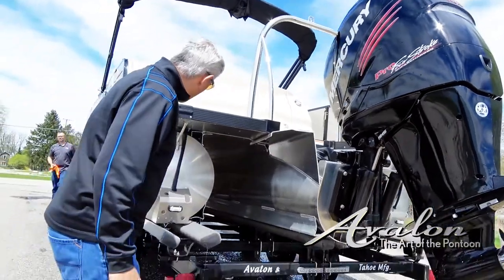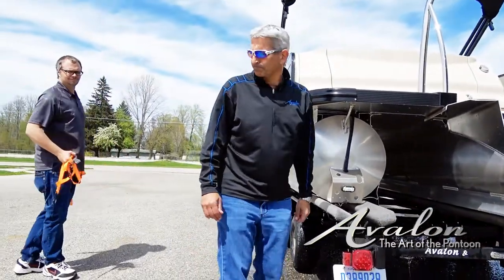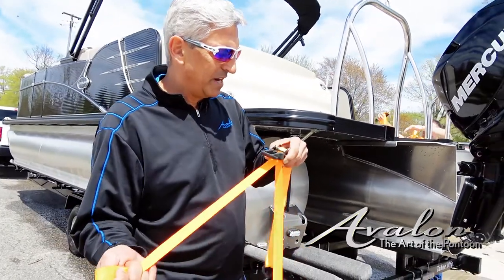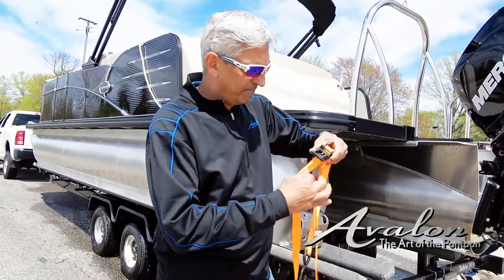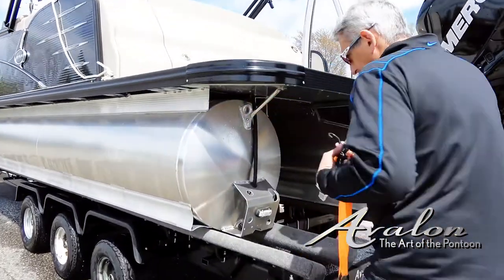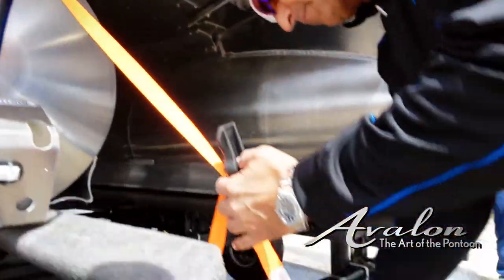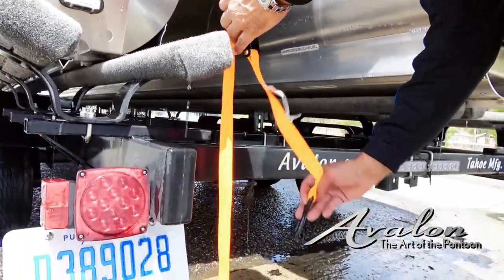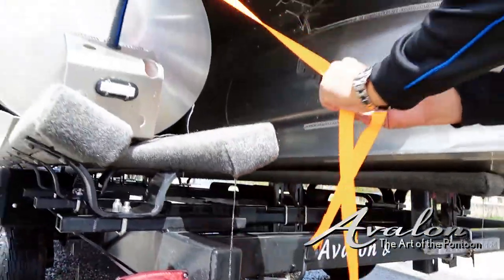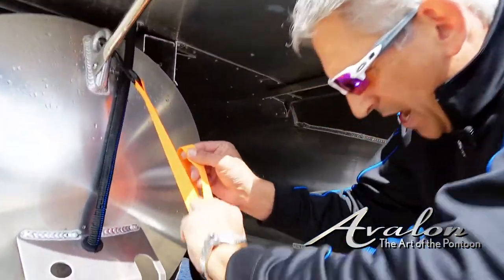I'm gonna grab the straps and strap down the back using these lifting eyes, finding a good spot on your trailer. We'll also strap the front. These are great straps — you can find them at any hardware store. They're just basic ratchet straps, very easy to work with. First couple times it takes a little getting used to. I'll hook it into that lifting eye and come down to the trailer, then pull up the slack and the ratchet comes down.